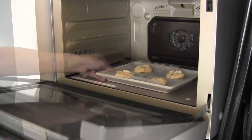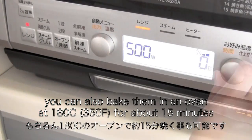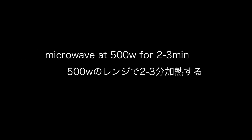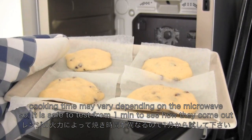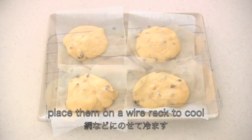Microwave for about 2 to 3 minutes at 500 watts, but it's safe to start from one minute to see how they come out. Then place them on the wire rack to cool.